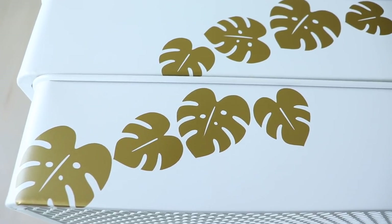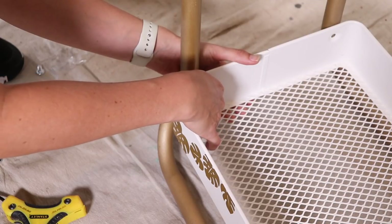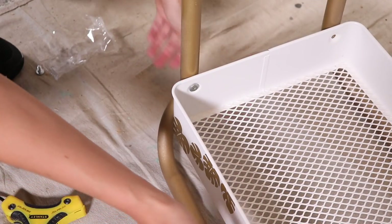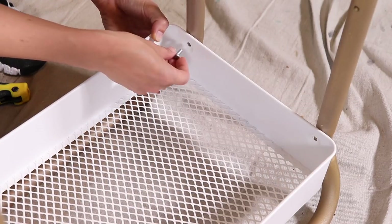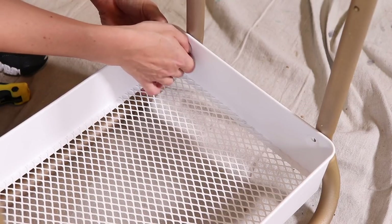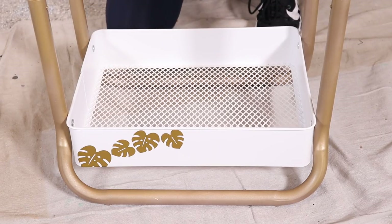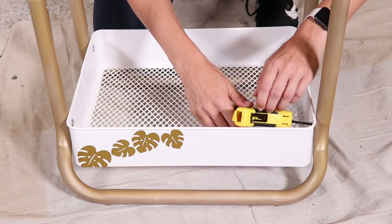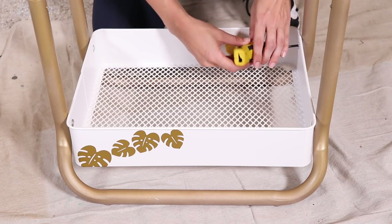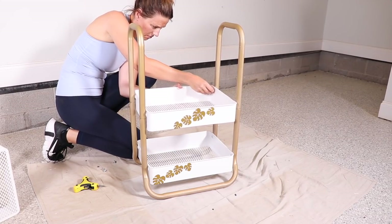That is looking super cute and tropical and summery. So now I'm going to put the cart back together. I took these out to the garage and started by screwing them on in one corner and then going over to the side and screwing in the other corner just to balance it. You want to be really careful if yours has to be assembled not to scratch the fresh paint. If you could let the paint cure a couple of days you'd be in the best position, but I am impatient and I had a video to make, so I went ahead after a day and I did scratch it up a little bit. I'm tightening these just a little bit so they stay in place, but you definitely do not want to tighten all the screws until you get the whole thing put together.